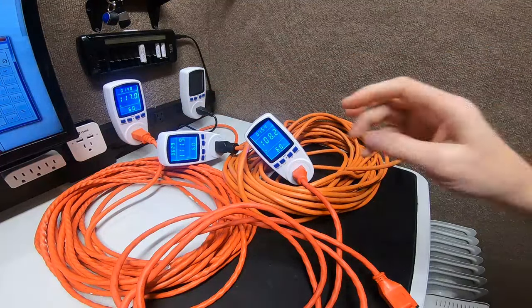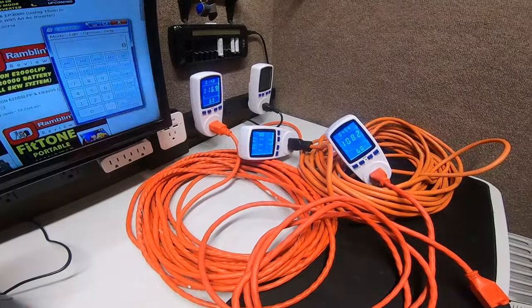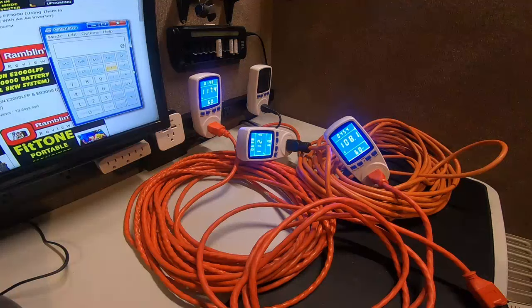Now if you were to do that with solar panels, let's get a calculator. Starting with 15 amps and 120 volts — let me refocus here. It was 119 volts dropping to 107.9, so you have about an 11-volt difference.